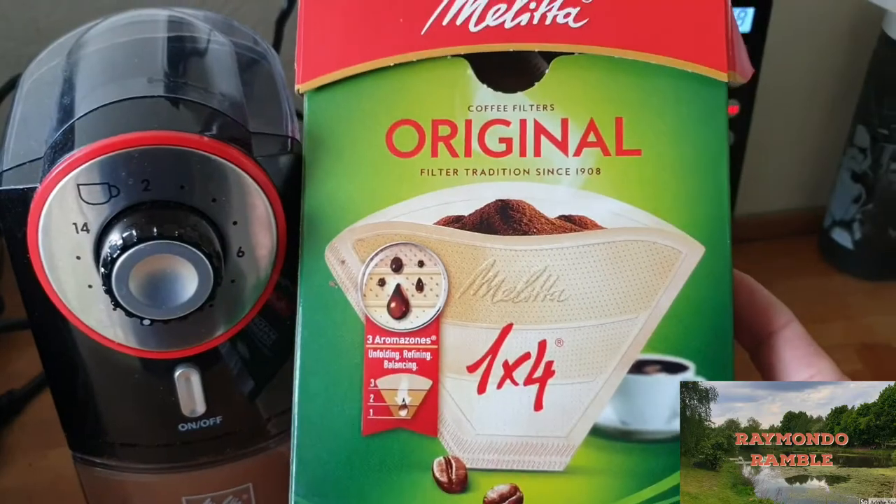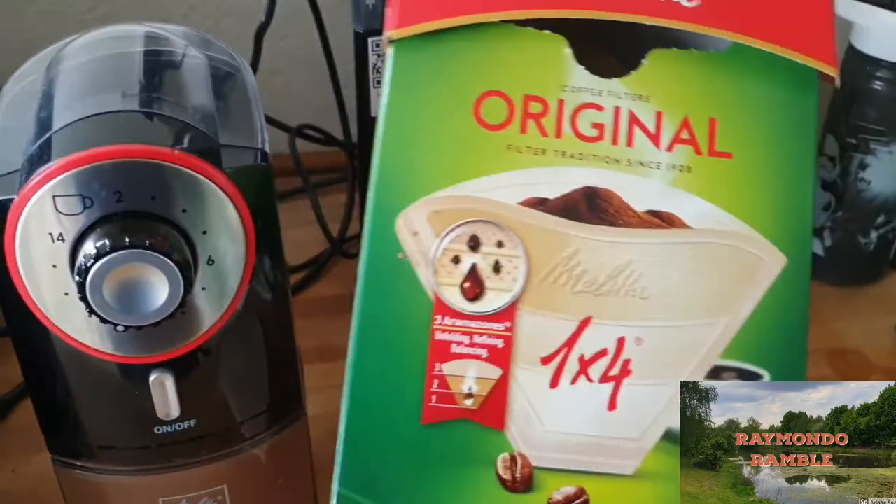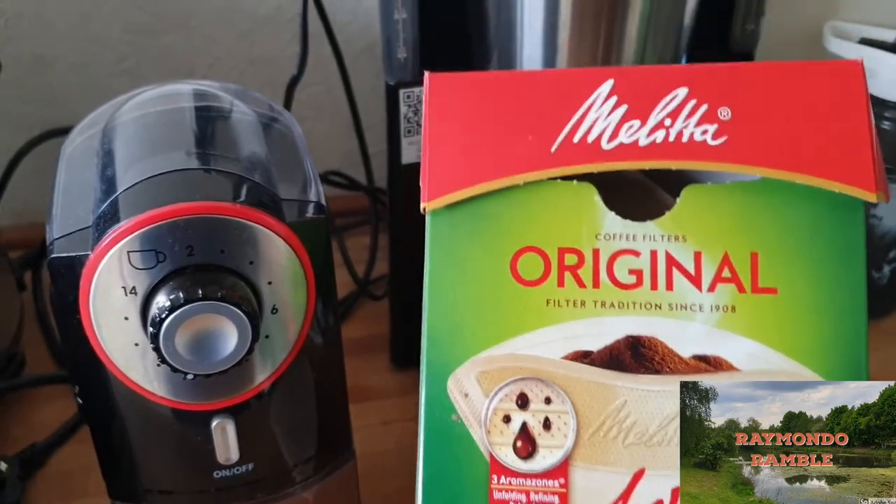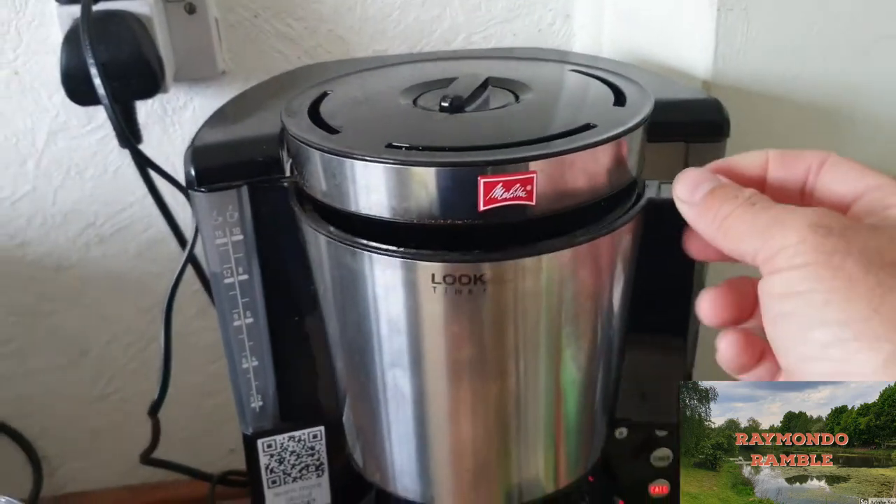The next thing, guys, is I use the original filters. And obviously they fit perfectly into the actual look timer — so I'll show you.